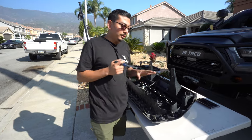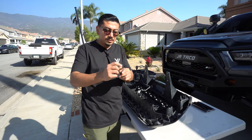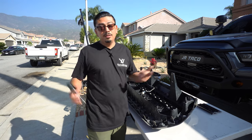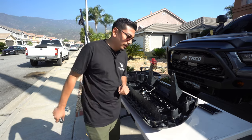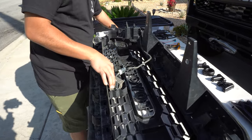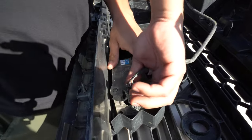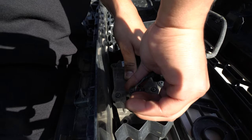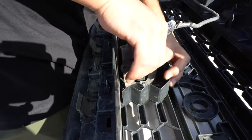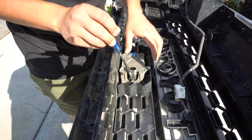Now that we have the grill on the table, you're going to want to get a Phillips head screwdriver — that's the plus-shaped one. The next step is to disconnect the sensor. It's going to have a tab right here on the side, just go ahead and push in. It might be a little hard depending on how old your truck is and how much dirt and grime is there, but after that, remove it.